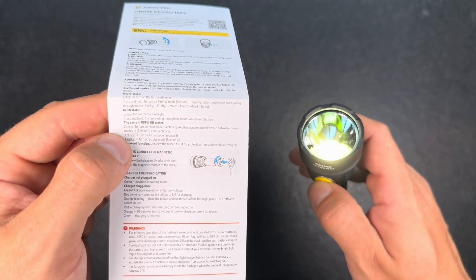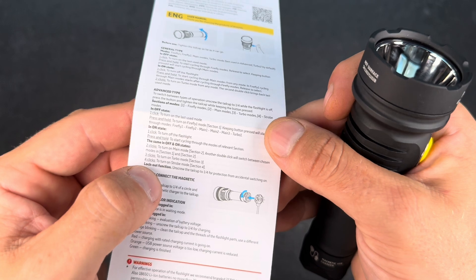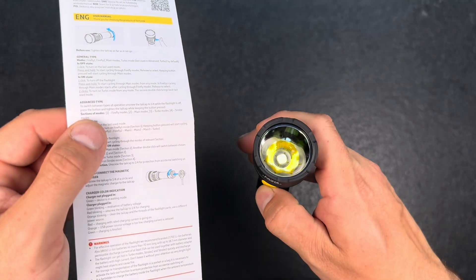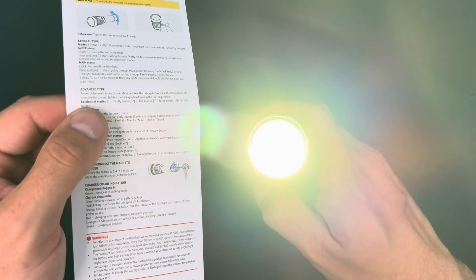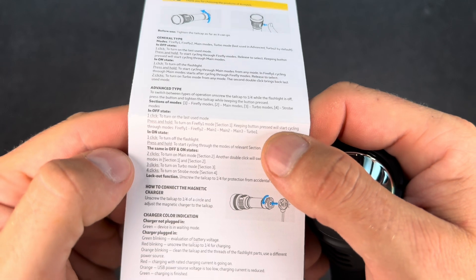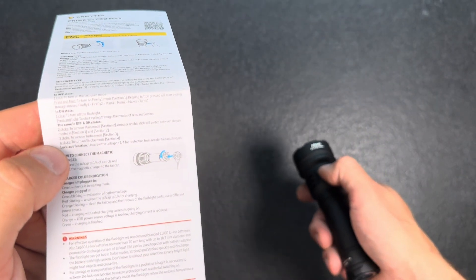One click to turn the light on; if you keep the button pressed it cycles through the different modes in that category. A double click brings us to the main modes, and another double click will switch between section one of the main modes and section two, which are the firefly modes and the main modes. Three clicks to get to turbo, and four clicks to go to the strobe modes.